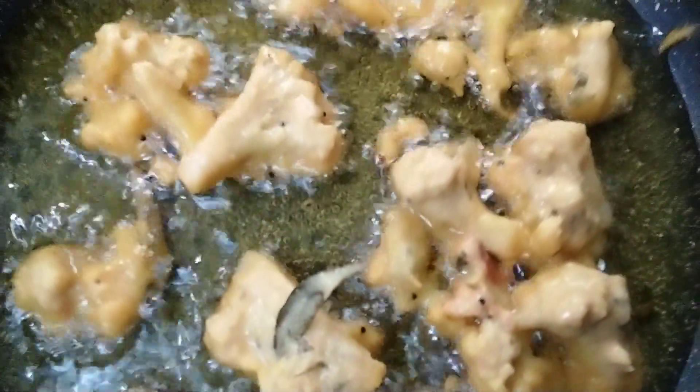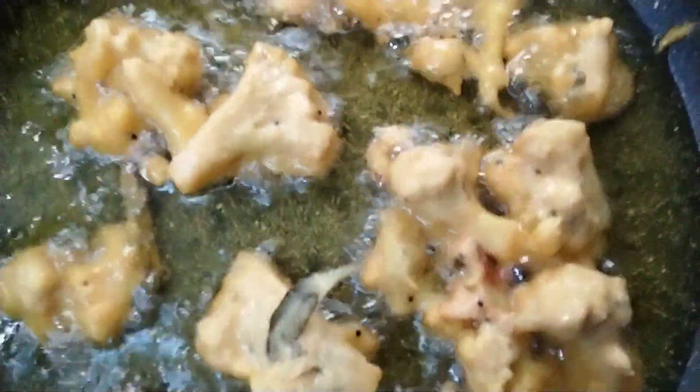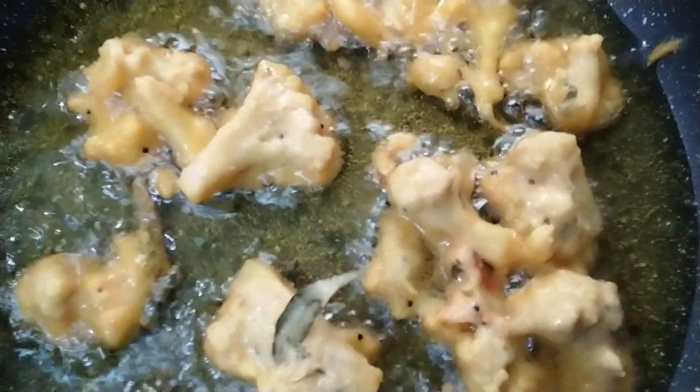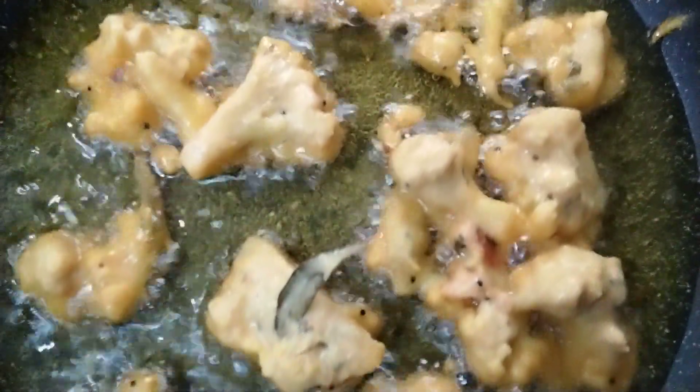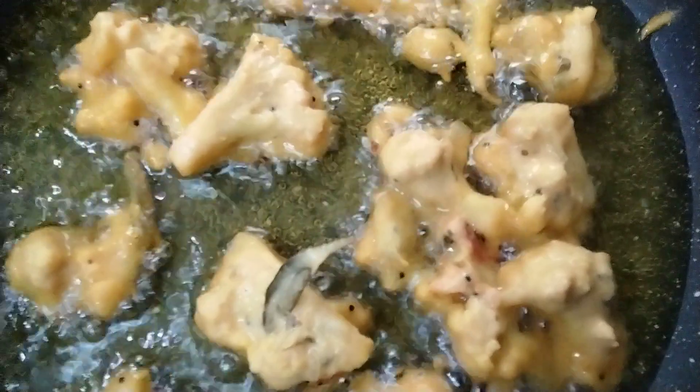This is a yummy yummy snack. It can be a complement with any rice varieties or any dishes like sambar sadam, rasam sadam, and curd rice, or it can be taken as a snack.